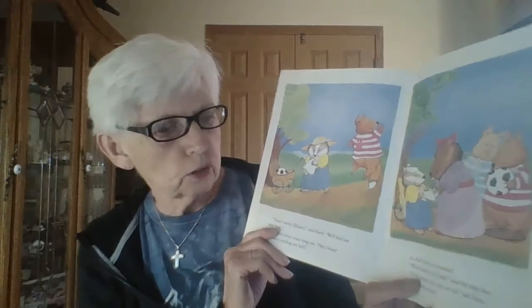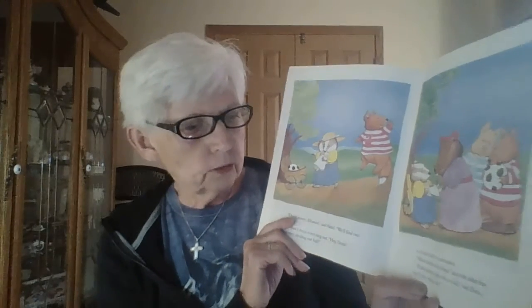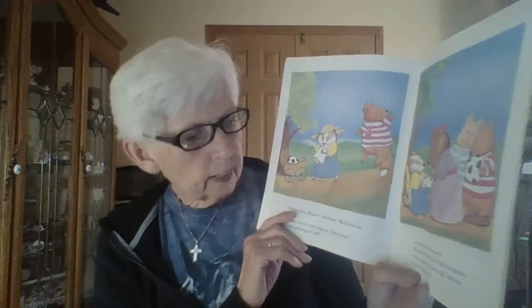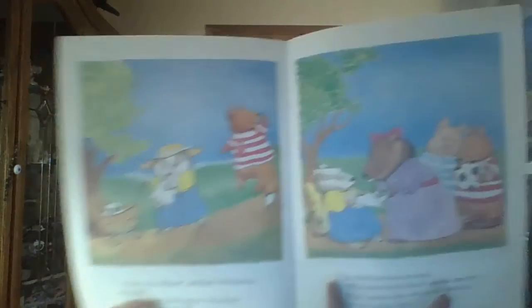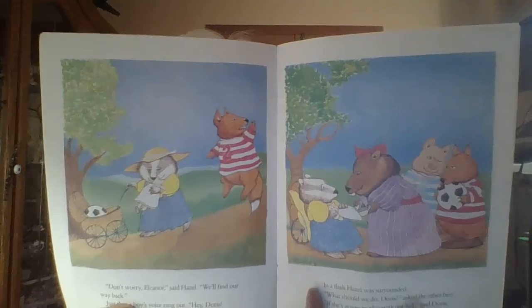'Don't worry, Eleanor,' said Hazel. 'We'll find our way back.' Just then a boy's voice rang out: 'Hey Doris, someone's stealing our ball!' In a flash Hazel was surrounded. 'What should we do, Doris?' asked the other boy. 'If she's gonna play with our ball,' said Doris, 'then we're gonna play with her doll.' Did Hazel steal the ball? Do you remember — it was flying in the air and it just landed in the carriage, didn't it?